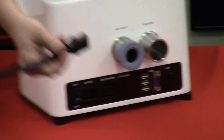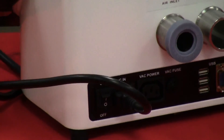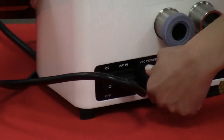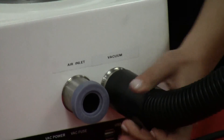I'm going to be taking the AC power cord and plugging it into the AC power outlet. The vacuum cord is plugging into the vacuum power outlet. And then the vacuum hose itself is going to be attached to the nozzle on the back of the unit labeled vacuum.